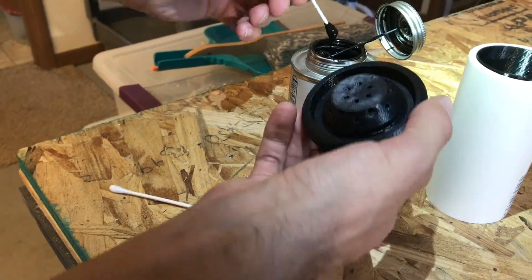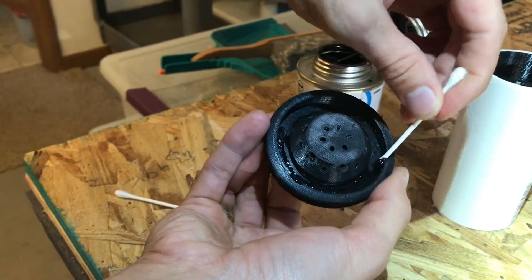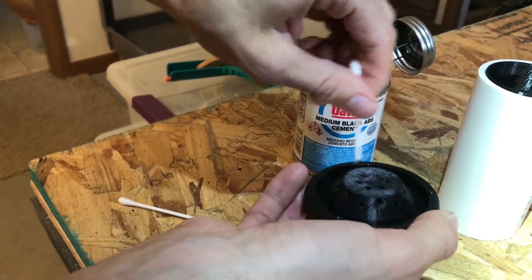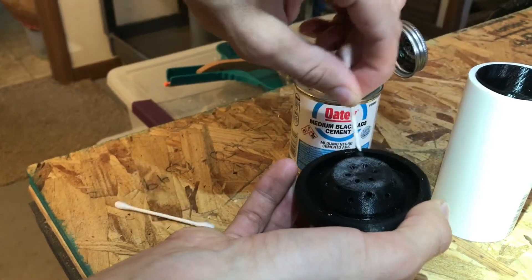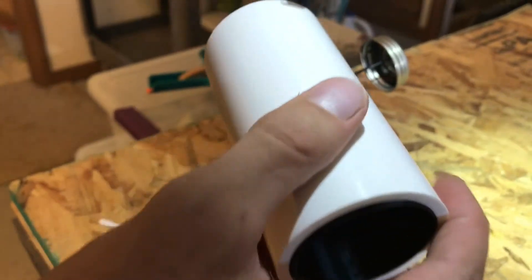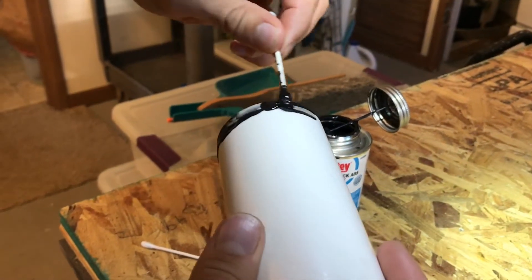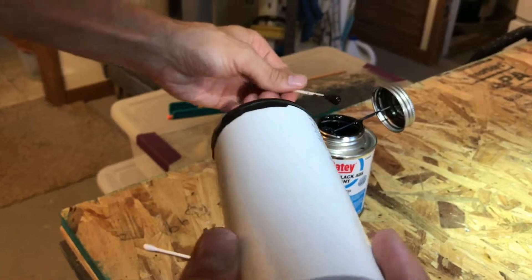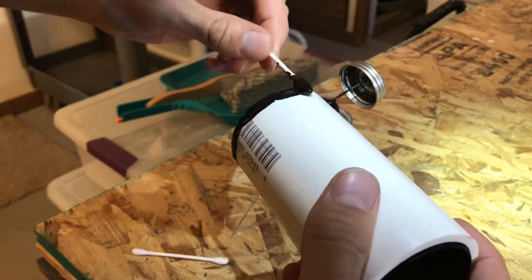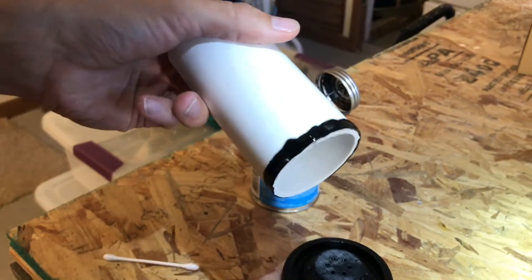We start with this medium black ABS cement and I'm going to apply it to both surfaces that I'm going to glue — not because it's important for adhesion, but because it's important to make sure there's enough glue to fill any gaps, because this assembly needs to be waterproof. Instead of the ABS cement it would be just as effective to use a PVC cement or probably a CPVC cement. I'm using a q-tip to do the application so that I don't make too big of a mess.